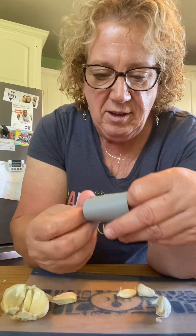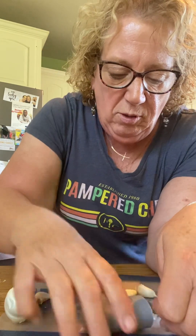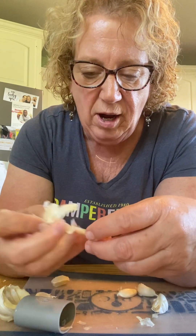So let's peel some garlic. We're going to stick it in here and roll it around. You press down a little bit while you're rolling it. You tap it out and the peel comes right off. Okay, let's do a couple more.